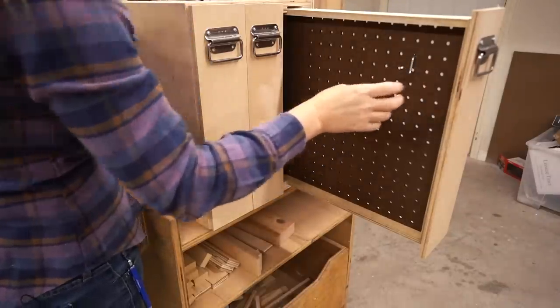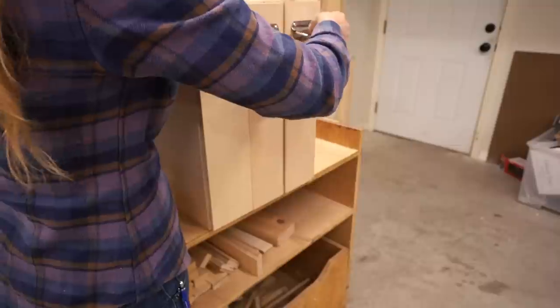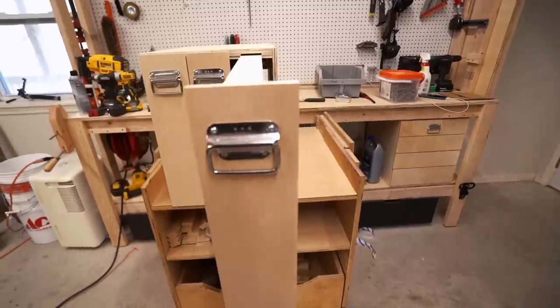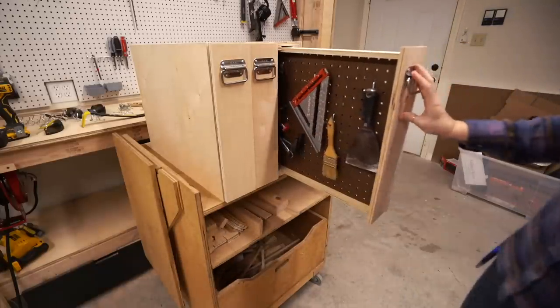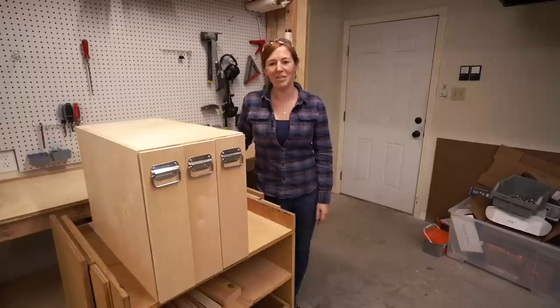A quick and simple project that lets you utilize the function of pegboard without taking up a whole bunch of wall space. I imagine I'll end up using all of this plus my existing wall pegboard. I could also see this working great in a craft room if you want to use it inside the house. I have a set of plans on my website — hope you got some good information or inspiration out of this, and I'll see you on whatever I'm working on next.